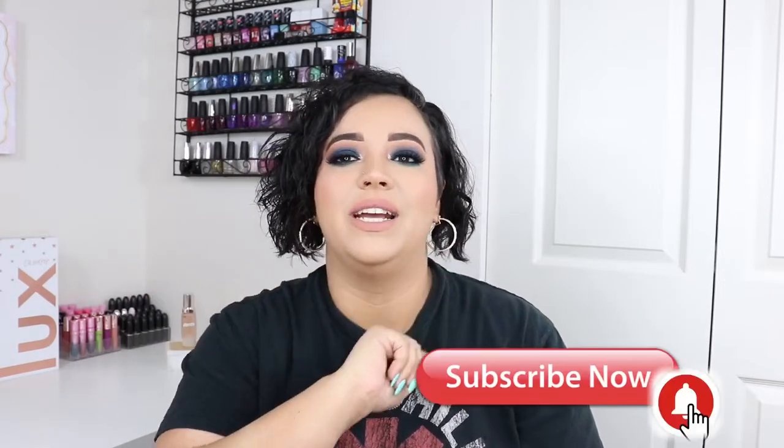Before we get into the video, make sure you hit that subscribe button and the bell so you're instantly notified when I upload and become part of the hive. We have a lot of fun on this channel, you don't want to miss out. Now without further ado, let's get into it.